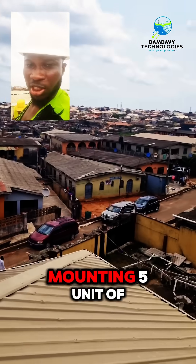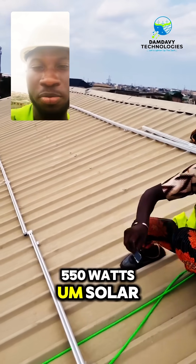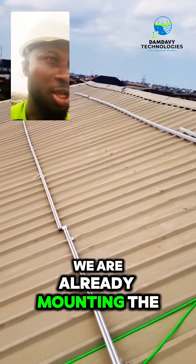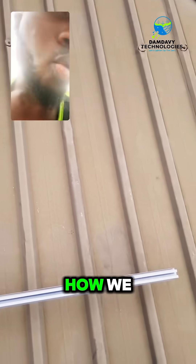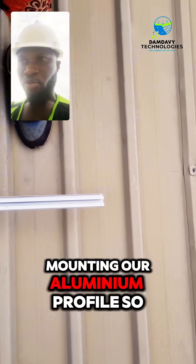Here we are mounting eight units of 550-watt solar panels on the roof. As you can see, we are already mounting the aluminum profile. I just want to show you quickly the measures we put in place before mounting the aluminum profile.